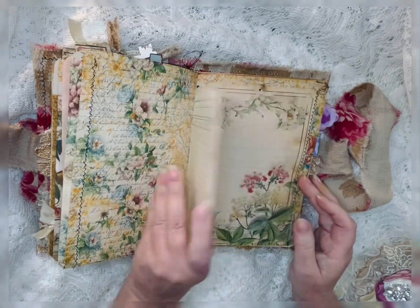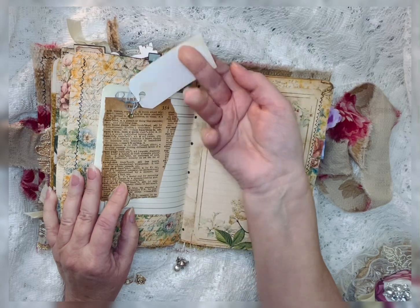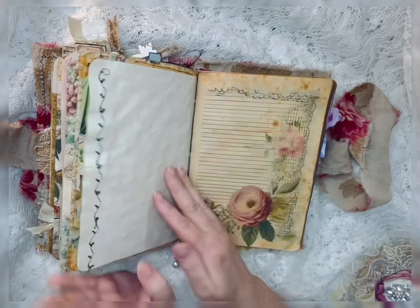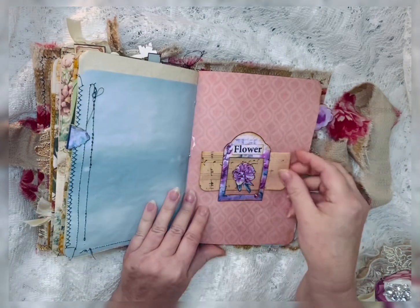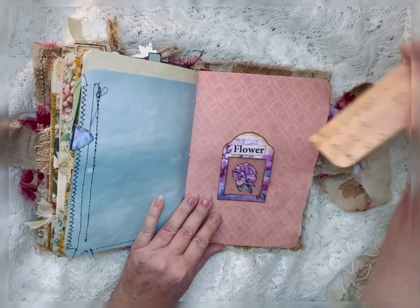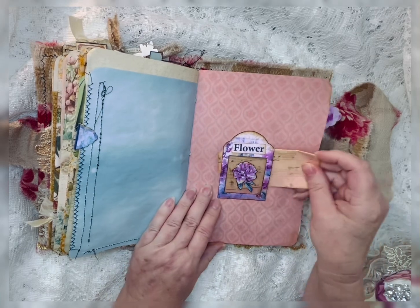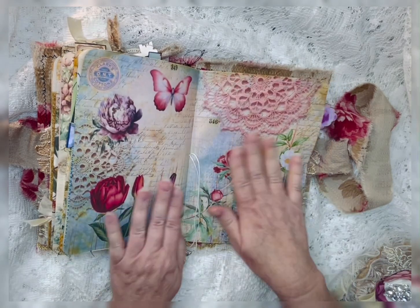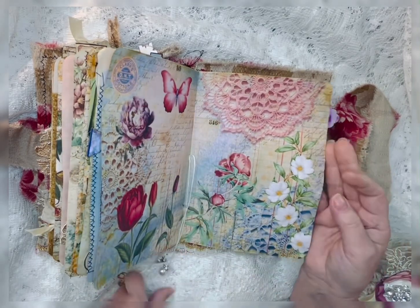And this is the second signature. On some old ledger paper, I just put some little collaging and added that to it. Just a little tuck spot. Like I said, lots of writing spaces. Some more of the sewing. And this — I just made a little — you can see through this — this is one of the specimen cards. And this is just a little journaling card that you can write on that I just tucked in there. I liked it. And then this is a little bling — a little gem — I added.